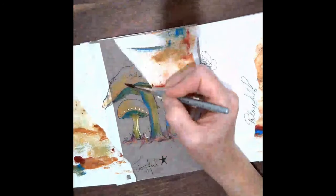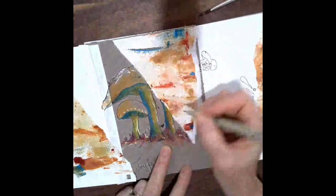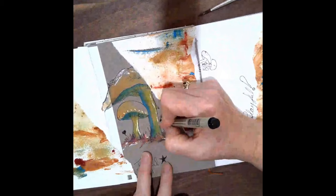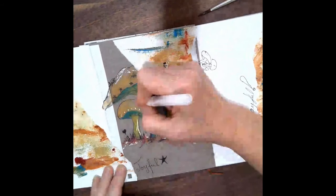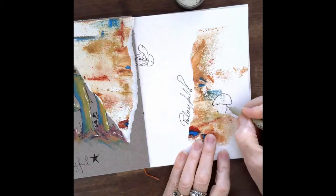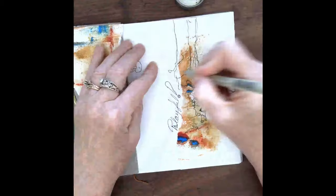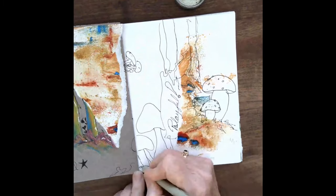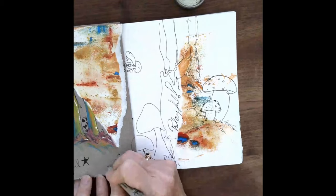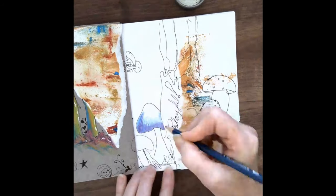I use watercolor pencils, because I like the fact that you can just scribble the color down and you can mix different combinations. And once you activate it with the watercolor brush, it's really exciting to watch the colors merge and blend. I really enjoy that. Another thing I did when I was working on this project is I just looked at, googled mushrooms, and found some different shapes and fun things that I could put in there, and then worked them into my setting.